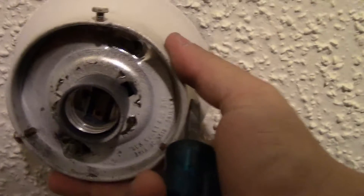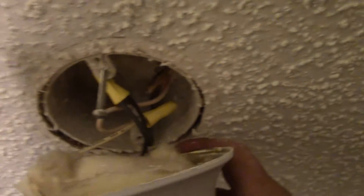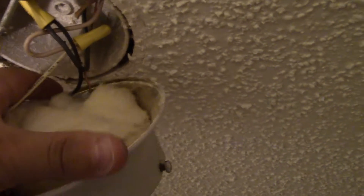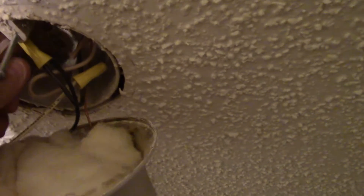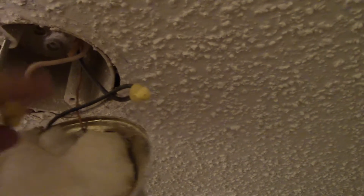All fixtures are a little bit different, so more modern ones might not run into this issue. A lot of times the insulation is still in there, which is good for heat loss purposes. With the light switch not being on, all of these wires should not be energized, so that shouldn't be a problem. Taking the old wire nuts off now.